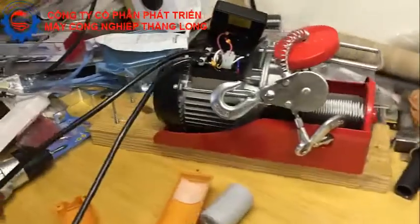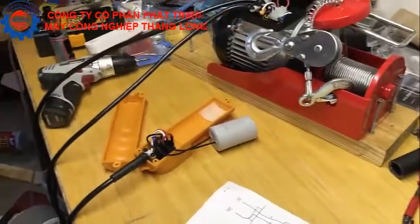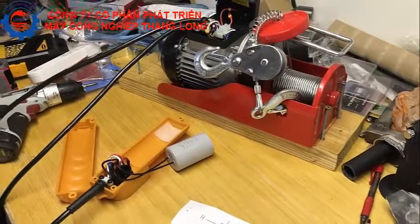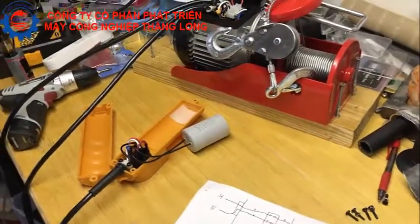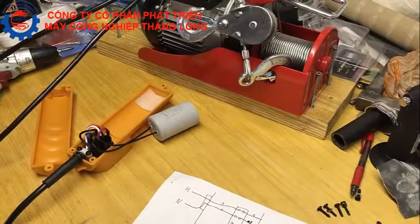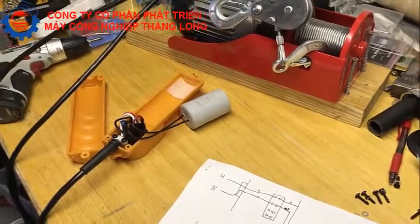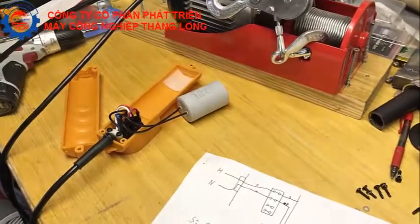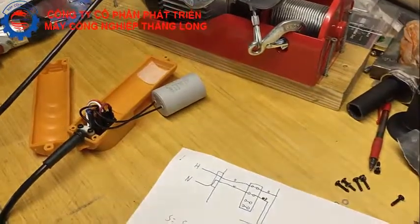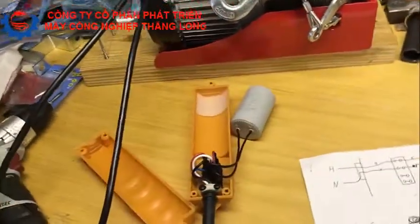A lot of people — I've even seen it recommended on the garage journal — suggest just getting 14/3 or 16/3 Romex because it has four wires. That's wrong. The ground is uninsulated in Romex; the reason it says 'three' and not 'four' is because there are only three actual insulated load-carrying conductors. The ground is just bare copper. If you want to catch your house on fire, use Romex — but if you want to do it right, use portable SJ cord.